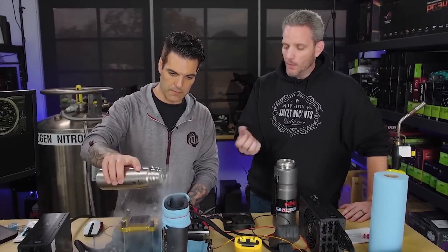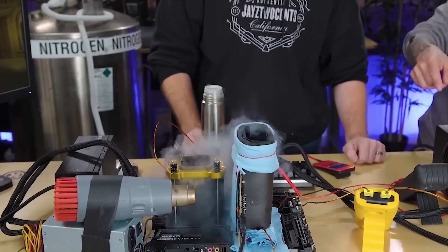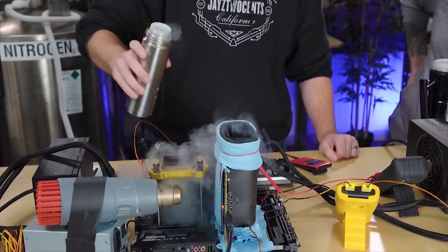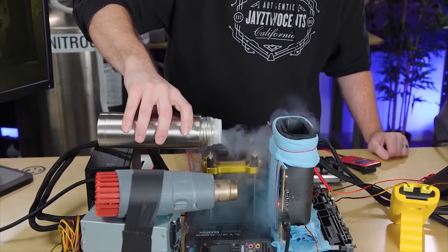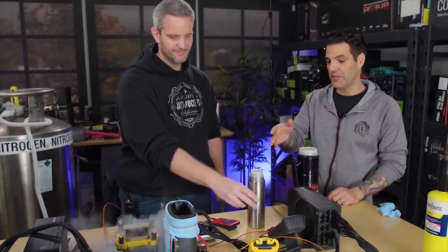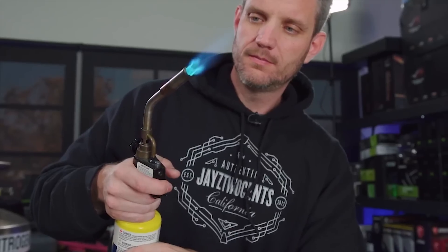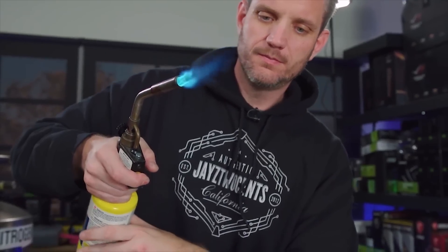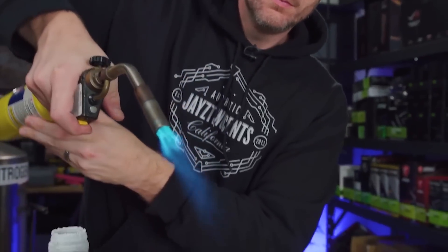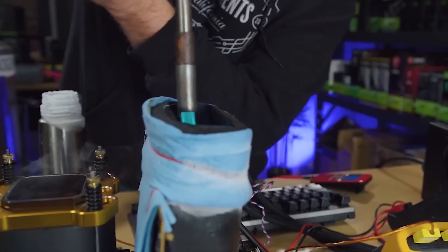Do you guys remember when I did my LN2 video last year and Vince came to my studio and showed me hands-on how to deal with the LN2, how to pre-freeze the pot, and deal with the crystals and the condensation? One thing I learned in that video is that there is a very specific range of temperature you have to maintain based on the frequency and voltage you're trying to achieve. If you over-cool the CPU or don't cool it enough, it's just as bad either way.